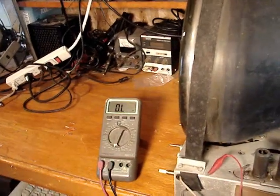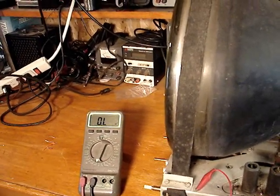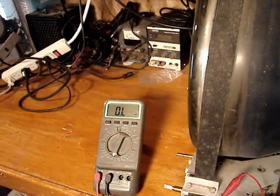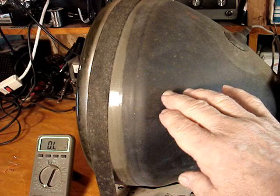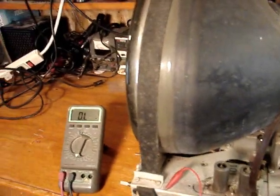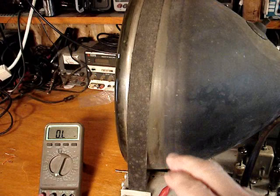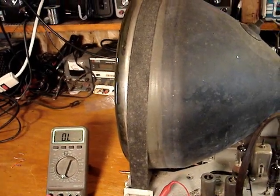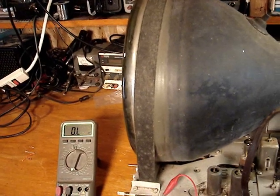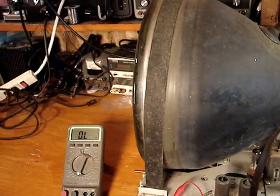In my last video, where I had this set pretty well working, I noticed that there was some shadowing in the raster on the screen. At first I thought maybe it was ringing in the horizontal, but I think it may be caused by the fact that the AquaDag, this graphite coating on the outside of the tube, is no longer in good contact with the chassis. This is important because it forms a capacitor with the coating on the inside and outside, which filters the pulses of the rectified high voltage. When the flyback pulses are converted to high voltage and rectified through the high voltage rectifier, it's still a pulsing signal even though it's a DC signal.